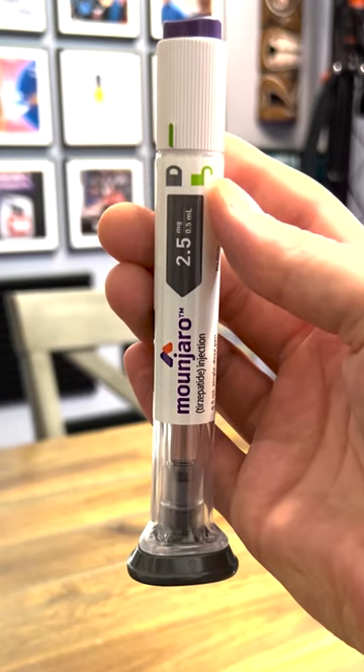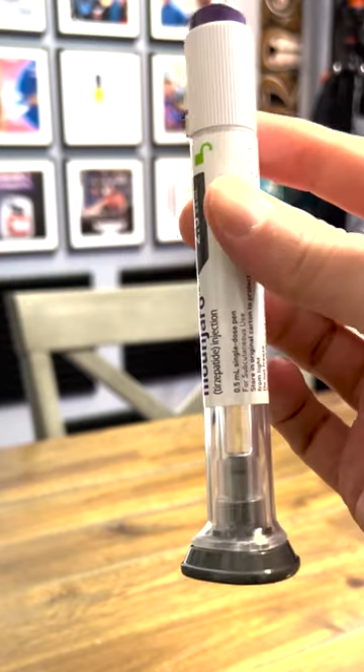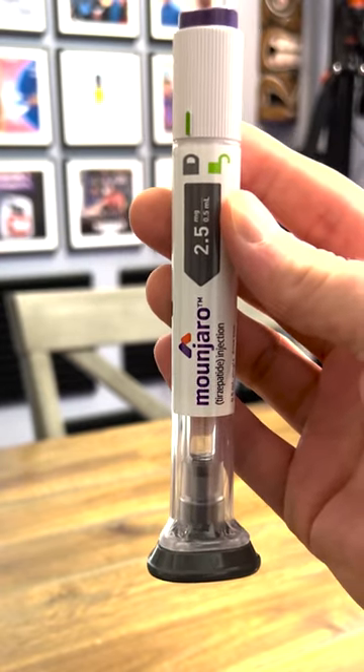What's up guys? I'm going to show you how to use Mounjaro. It's the same pen that's in Trulicity, so most of you are going to be familiar with this, but I'll give you an example.